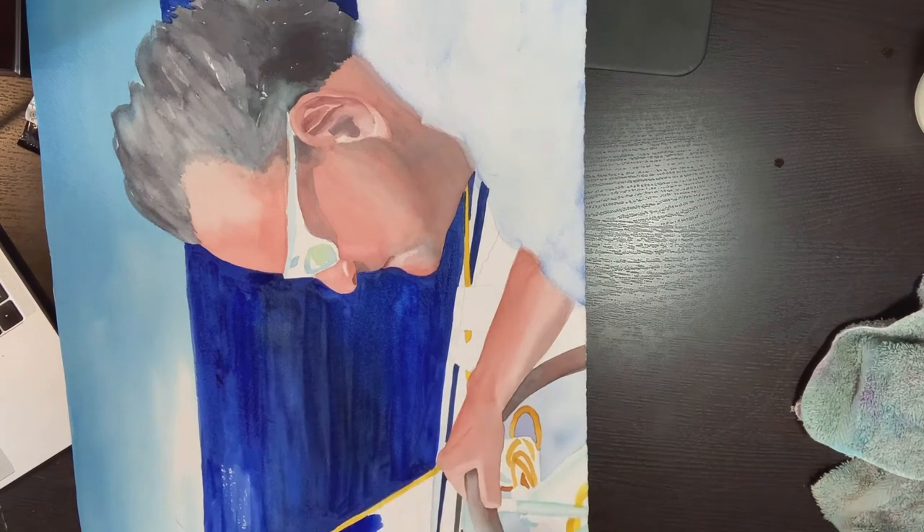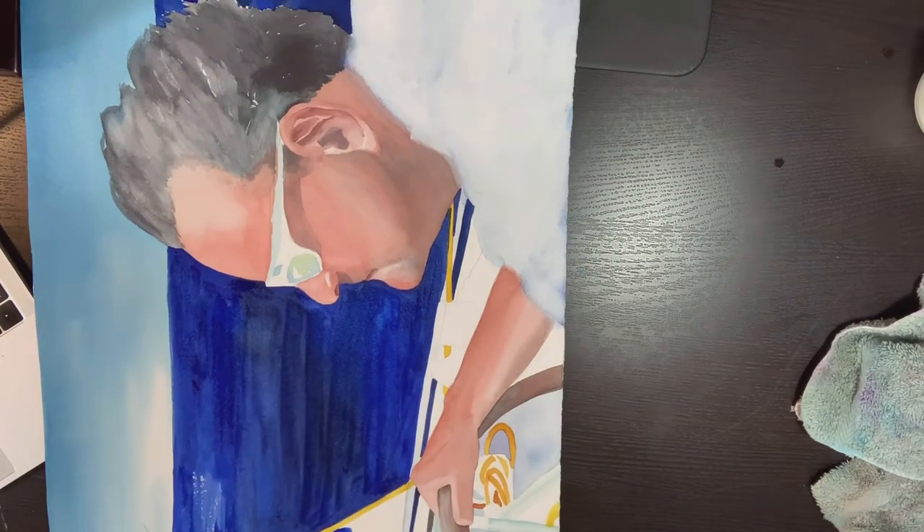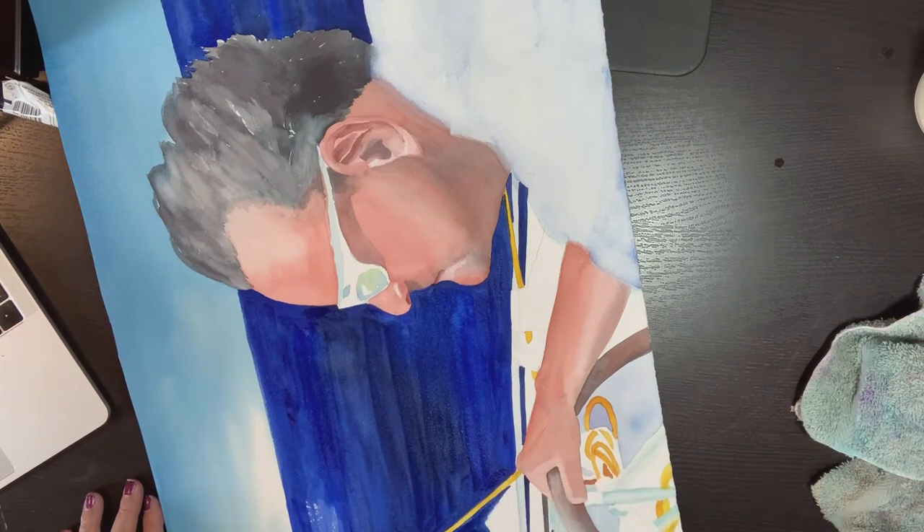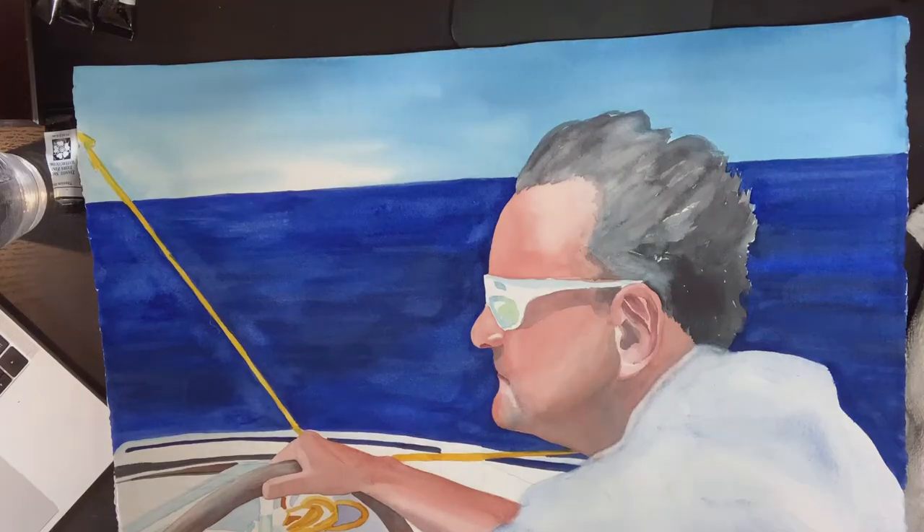I apologize that the part of the painting where I'm working now is off camera — still getting a hang of recording — but it is basically more of the same. I'm painting the last bit of ocean on the other side of the yellow rope.